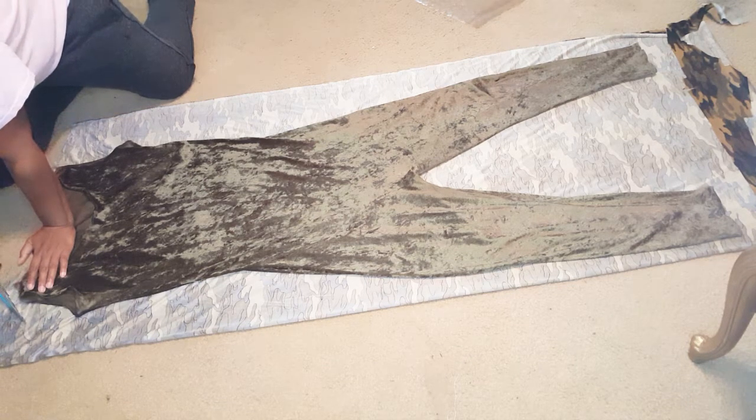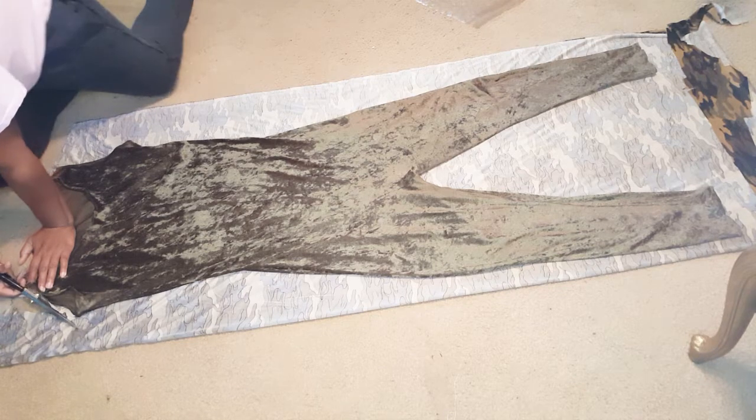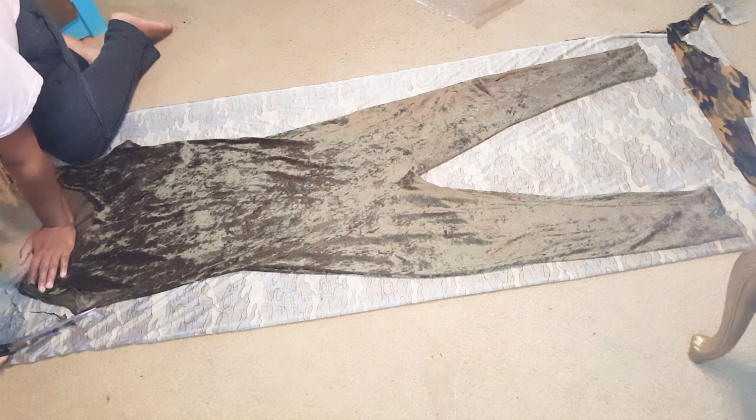Now this velvet jumpsuit I made in another tutorial. I will be linking it in the description box so you can check that one out.